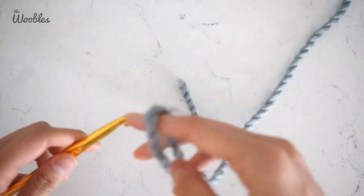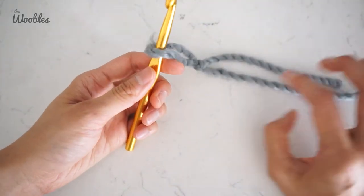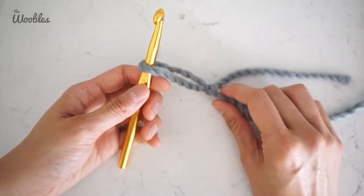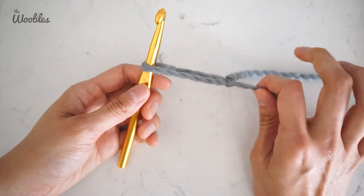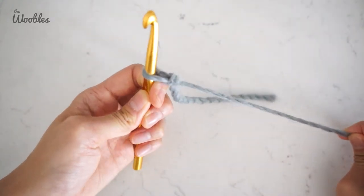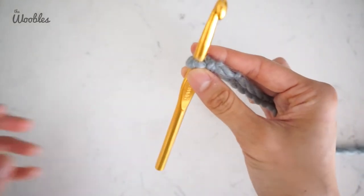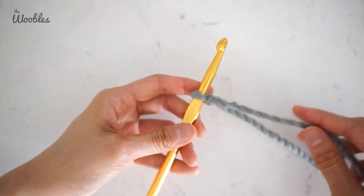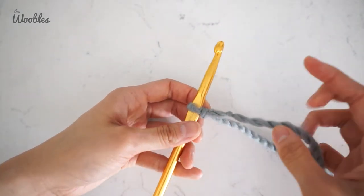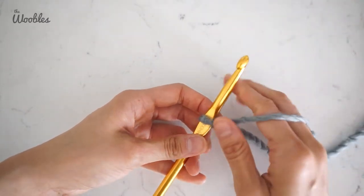If you are right-handed, put this loop on your hook and keep the knot that you made to the left of the hook. If you are left-handed, you're going to keep the knot to the right of the hook. Either way, pull on the working yarn until the knot is right next to your hook. Normally I say that for beginners they should crochet loosely, except for a foundation chain — you actually want to crochet pretty tight for a foundation chain, which is what we're going to do next.